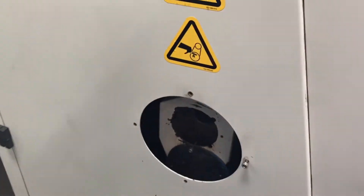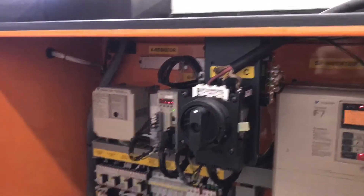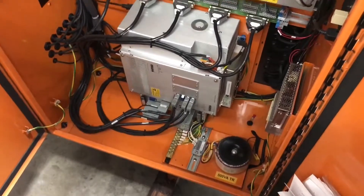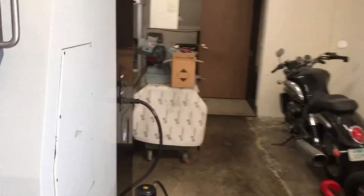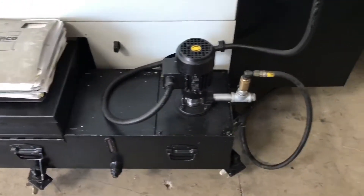Take around the side here, try to squeeze in the back here to show you the electrical cabinets — it's a tight squeeze. I won't be able to take you around the full back, but I'll go around the other side for you. Comes with all the books and manuals. There's a coolant tank and the other side of the machine.